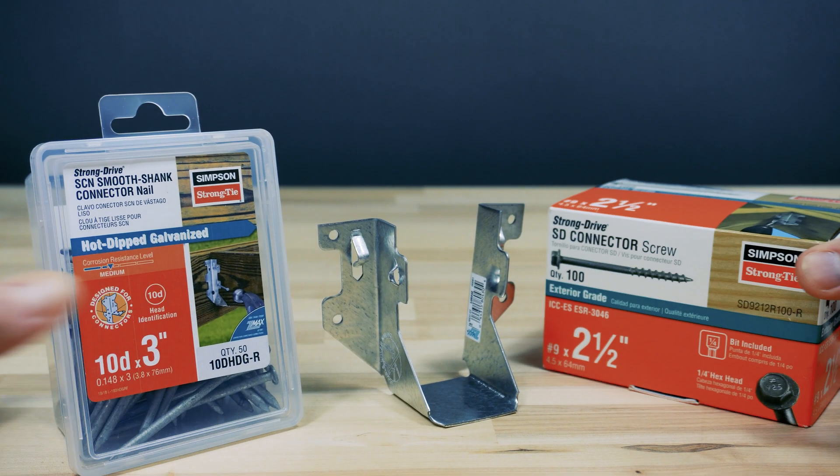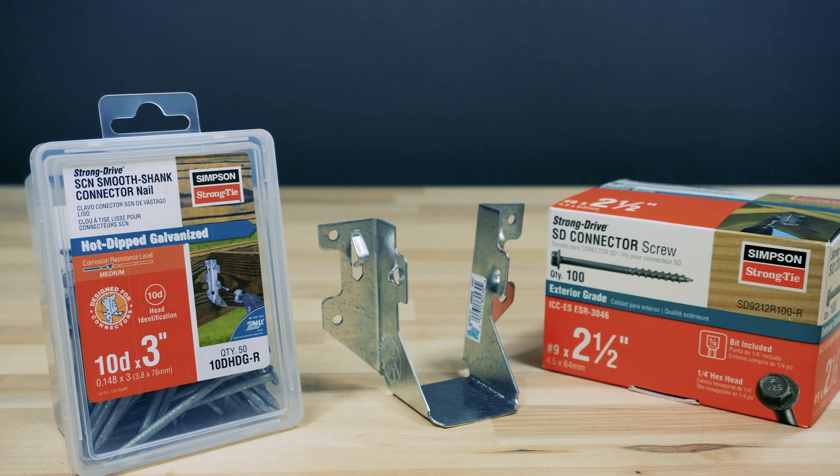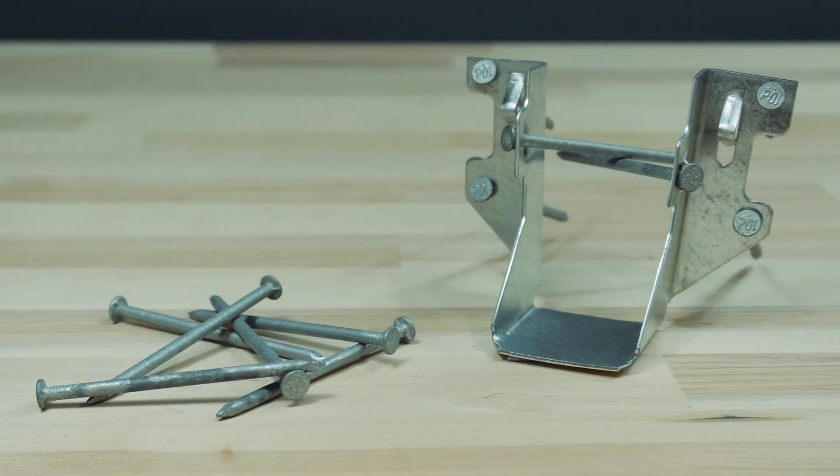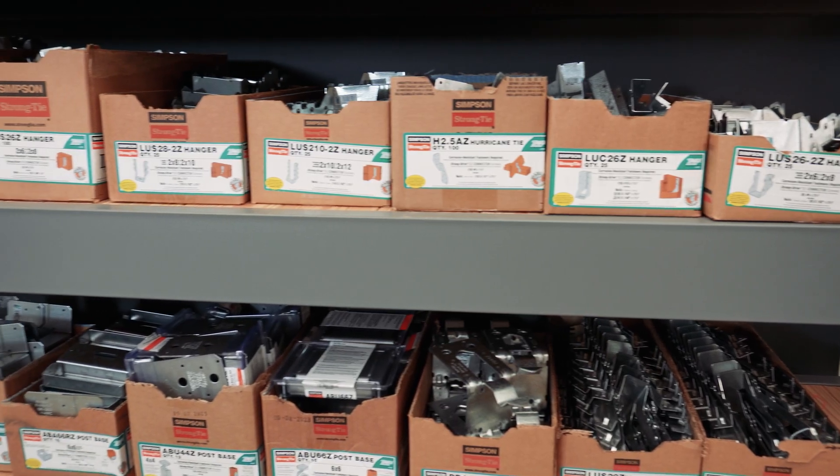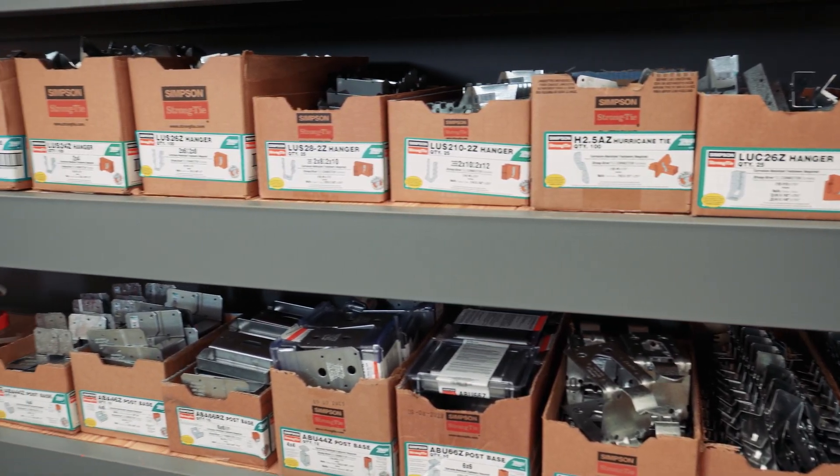Choosing the right fastener for a connector is important to ensure adequate load values are reached and to keep your project safely standing for a long time. Let's take a look at a connector box on the shelf and read the front to see which fasteners are recommended.